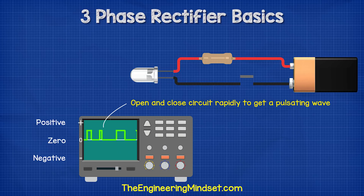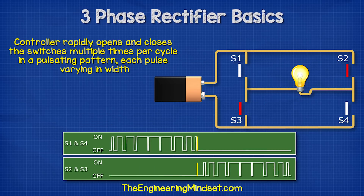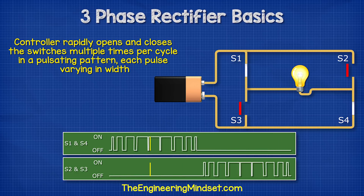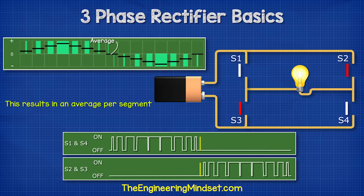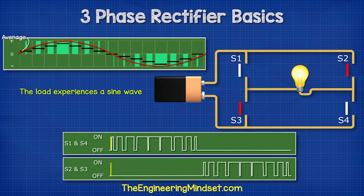Earlier in the video I said we can open and close the switch at different speeds and durations to change the waveform — well, we can do that with this too. What we do is use a controller to rapidly open and close the switches multiple times per cycle in a pulsating pattern, each pulse varying in width. This is known as pulse width modulation. The cycle is broken up into multiple smaller segments. Each segment has a total amount of current that could flow, but by rapidly pulsating the switches, we control the amount of flow occurring per segment. This results in an average current per segment that increases and decreases, giving us a wave pattern. The load therefore experiences a sine wave — the more segments we have, the closer it will mimic a sine wave.